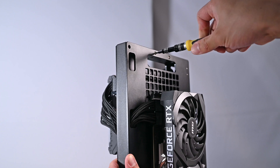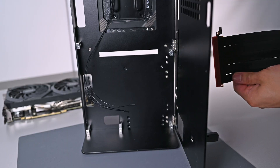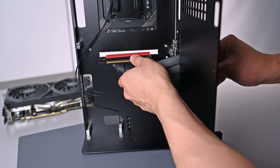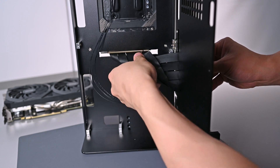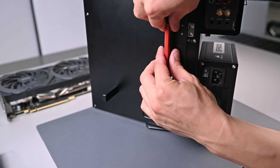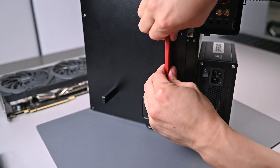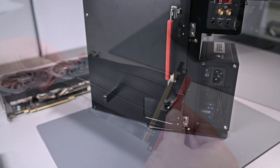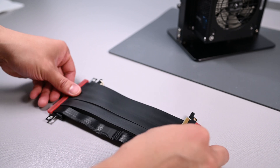Pay attention when routing the riser cable: you have to slide it through the GPU panel cutout first and then follow through. You cannot start on the motherboard side panel or within the inner chamber and try to push both ends through their respective sides — only one side of the riser cable is flat enough to fit through the cutouts. Otherwise you will end up damaging the riser cable by force, like I did. Luckily it wasn't too badly damaged before I nearly destroyed an expensive PCIe 4.0 riser cable.